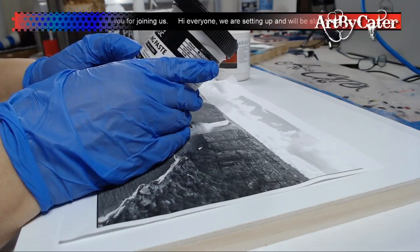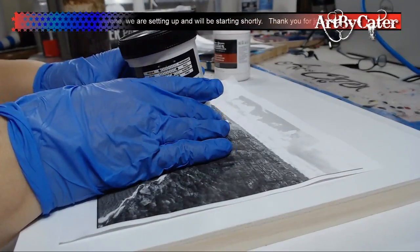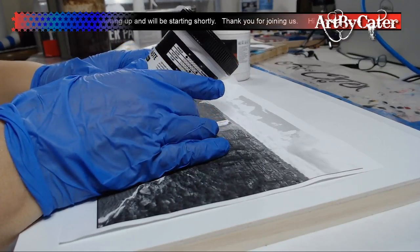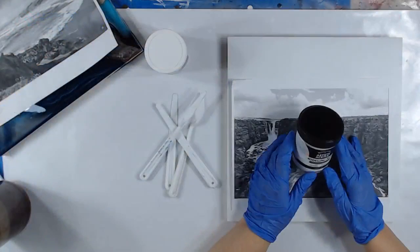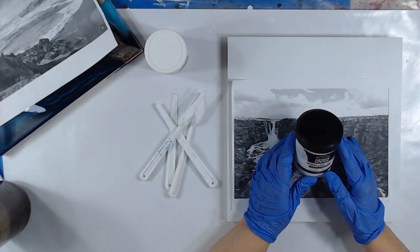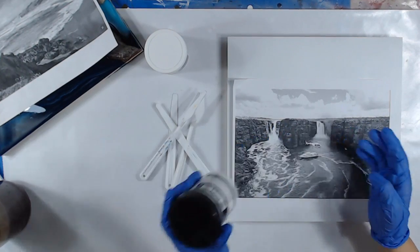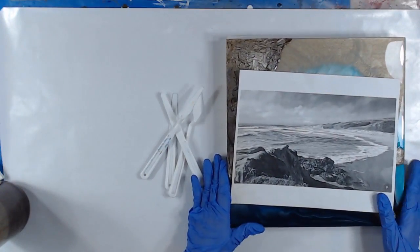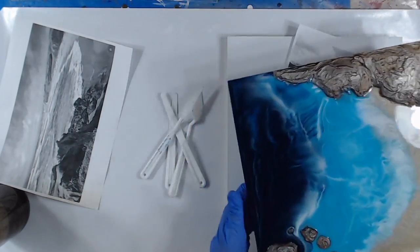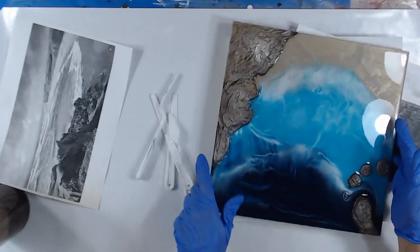Hi everyone, it's me Dawn and I got Chuck here on the production side — the editing and cutting. Today we're working on molding paste.